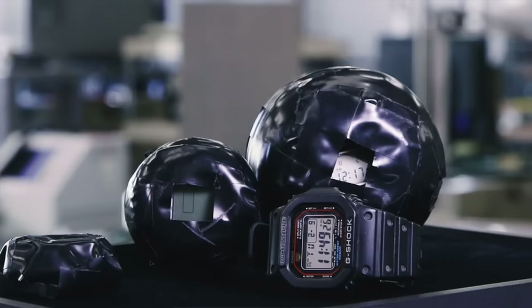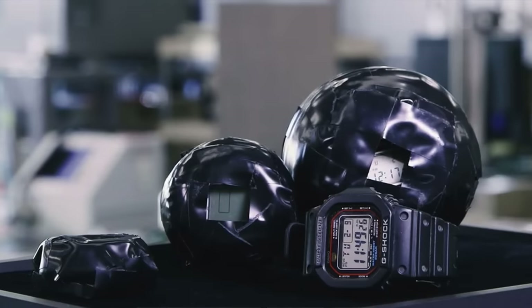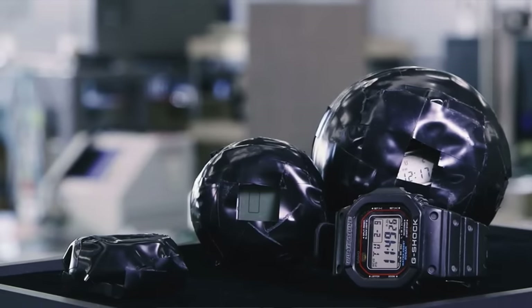G-Shock's head creator of the tough team at Casio was given a lovely, delicate pocket watch as a gift from his dad. But the worst happened — he dropped it and it shattered into a million pieces. From that moment back in 1981, the main aim of G-Shock's team was to come up with a practically indestructible watch based on the triple 10 philosophy: water resistant to 100 meters, a 10-year battery life, and you could drop it from 100 meters and it would survive.